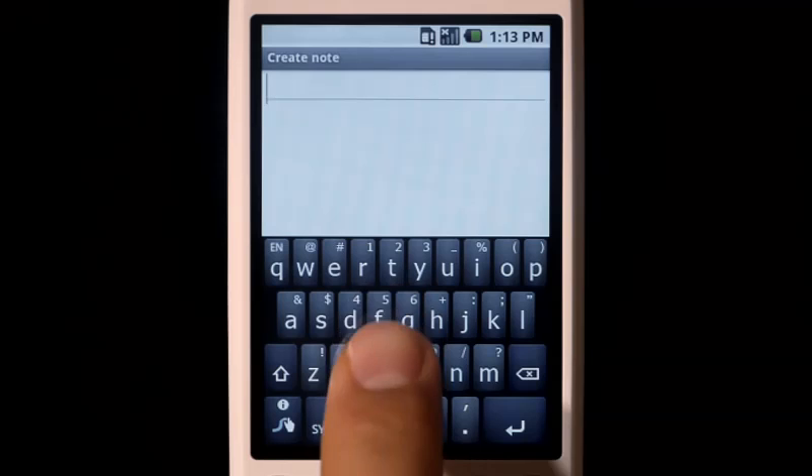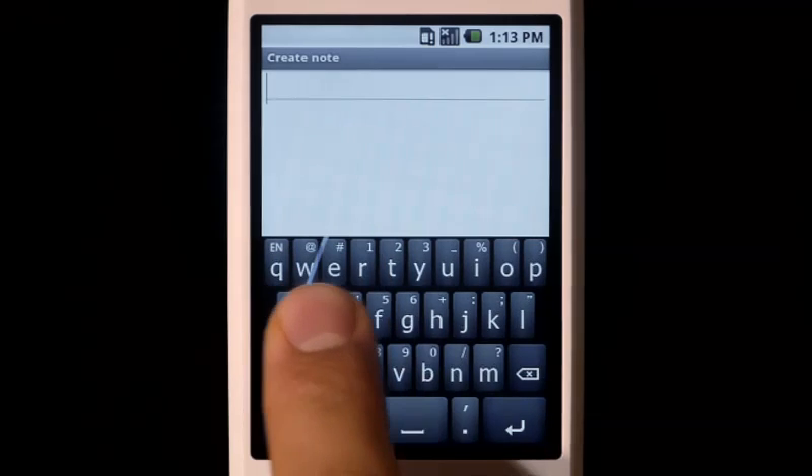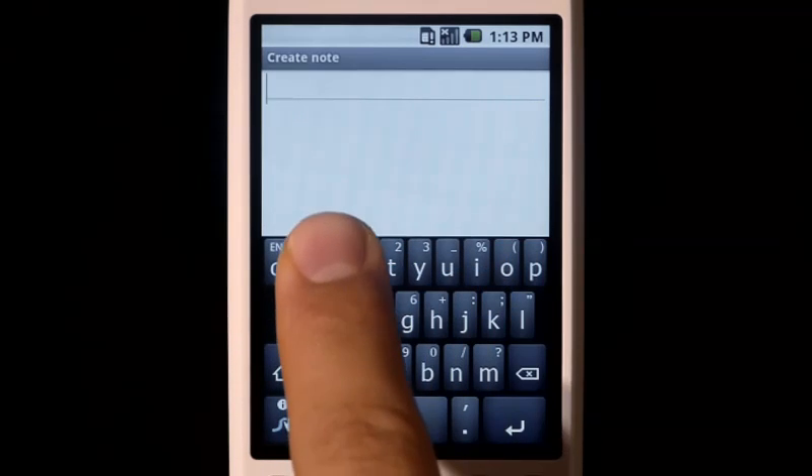For capitalization, just keep your finger on the screen and trace above the keyboard after the letter you want capitalized.